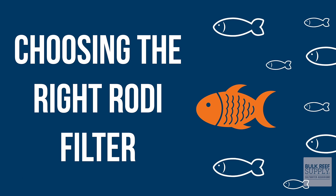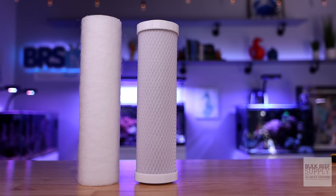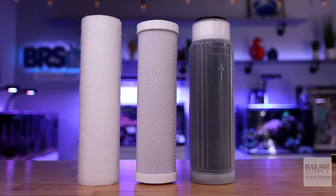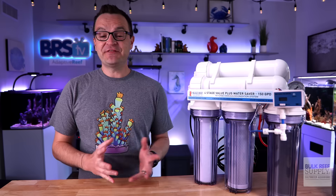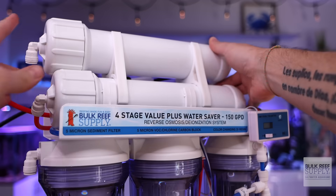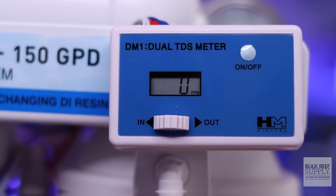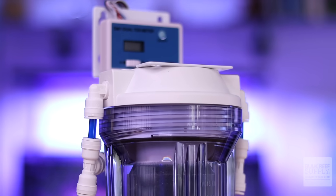Choosing the right RODI filter does not have to be complicated. All RODI filters have the same four core elements: a sediment filter, a carbon filter, a reverse osmosis filter, and DI resin. But there are add-ons that can increase your clean water output, reduce waste, increase your water pressure, inform you when it's time to change your filters, or just beef up the overall filtration.